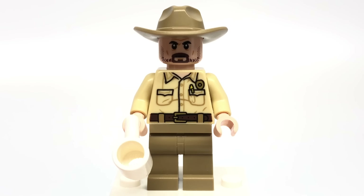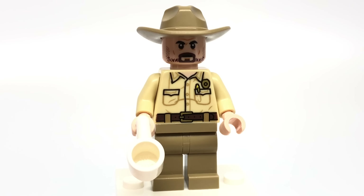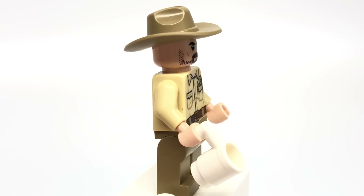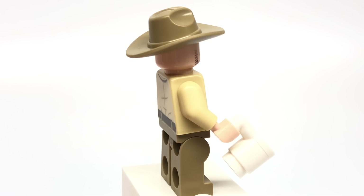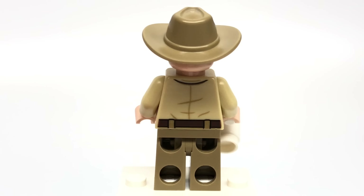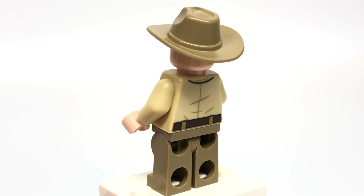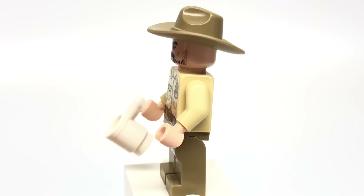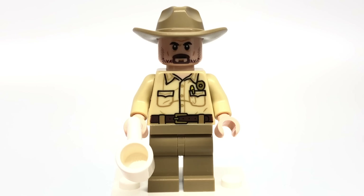The last minifigure of the set is Chief Hopper. His face print is pretty good, but I wish he had a hair-hat combo — that would have been a great new piece — because him missing the hair is a little off and doesn't really look too much like him. That is a new torso print, and he also has a cup as an accessory.